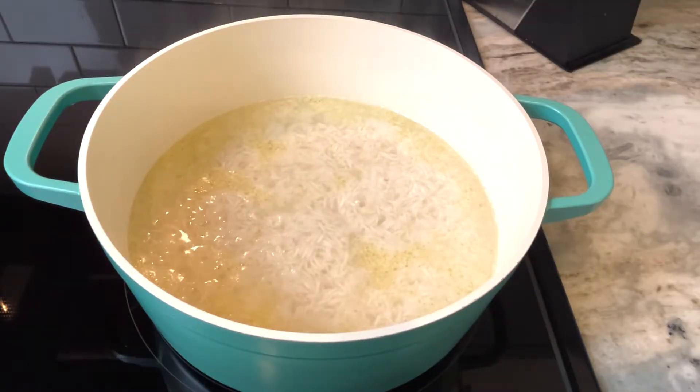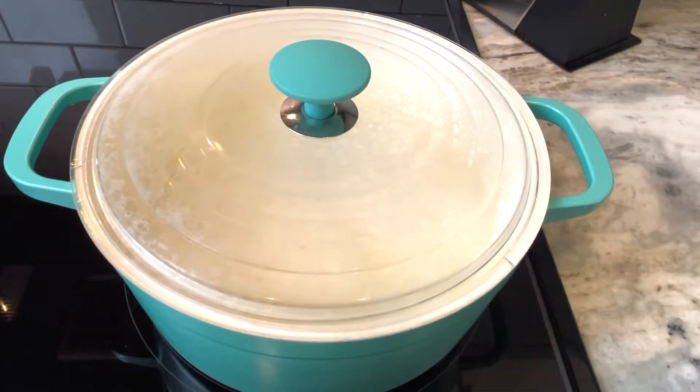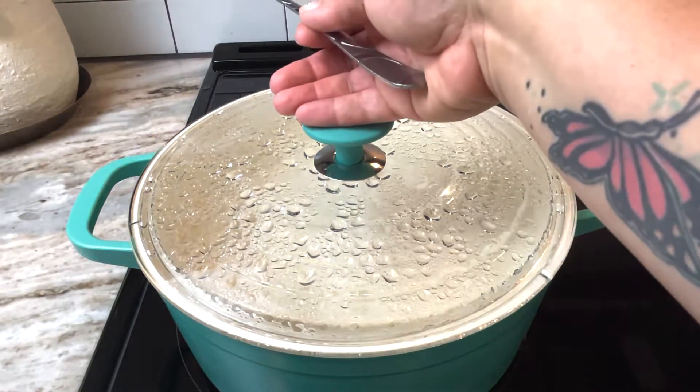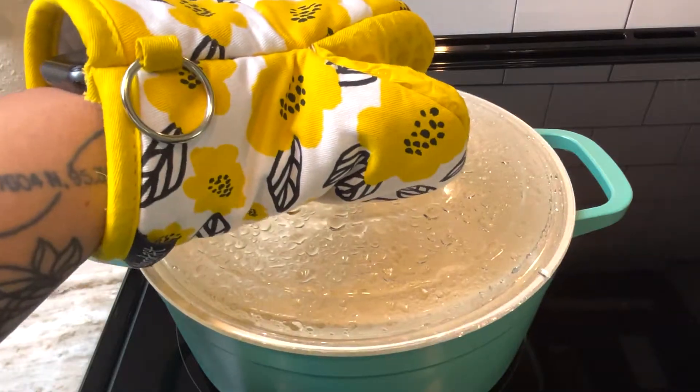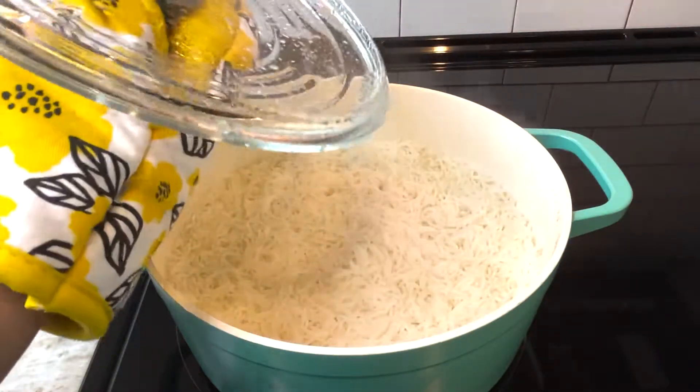When my water has a really good boil going, I'll cover the pot with a lid, lower the heat to low — which is three out of 10 for me — and let this cook for 15 minutes. When the 15 minutes is up, I'll turn off the heat, move the pot to a cool burner and let the pot sit as is for another five minutes before taking the lid off, fluffing the rice with a fork, and just taking in all that delicious scent.